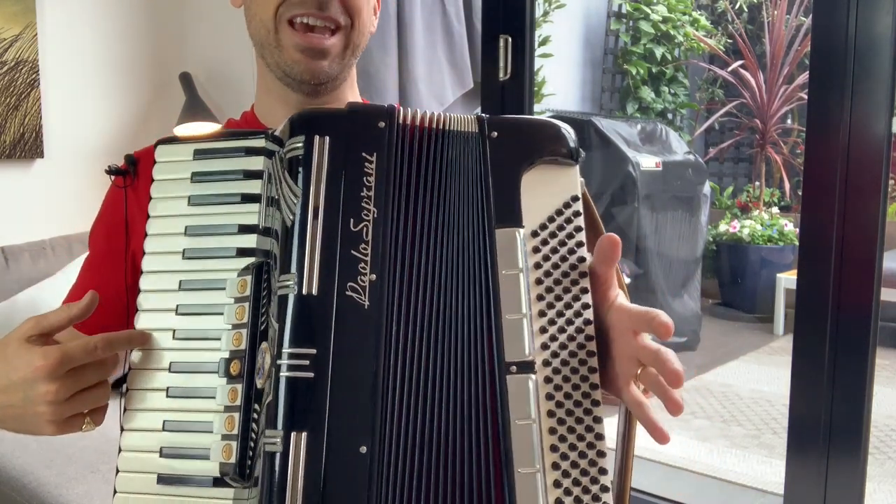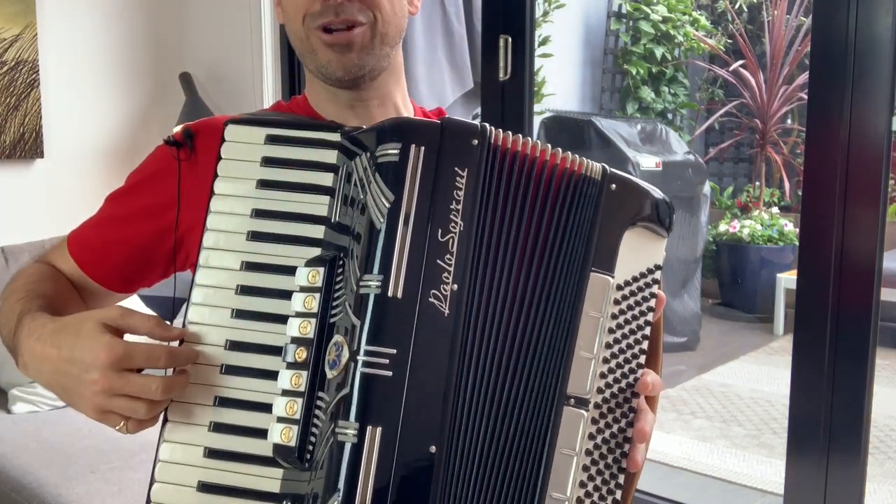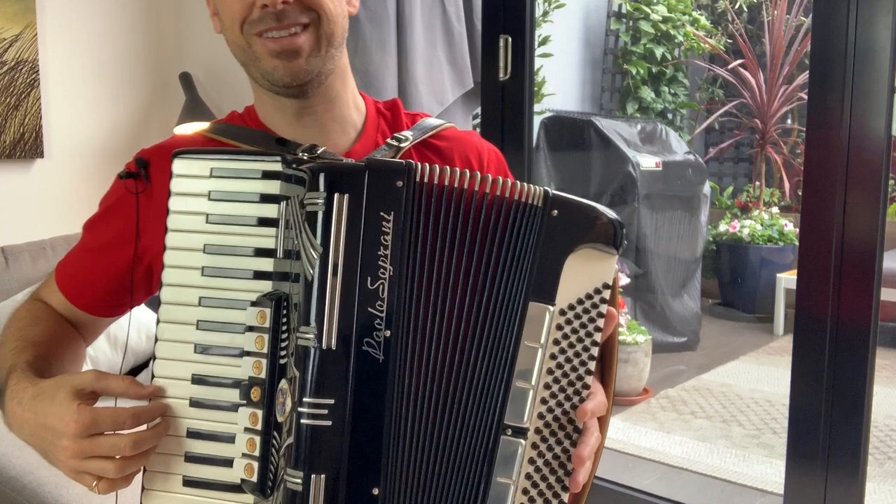By forcing the air through, I can make it louder and softer by changing the pressure on the bellows, and we're able to get some sound out of the instrument.